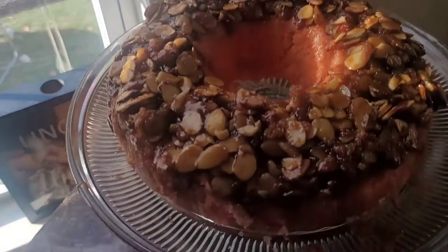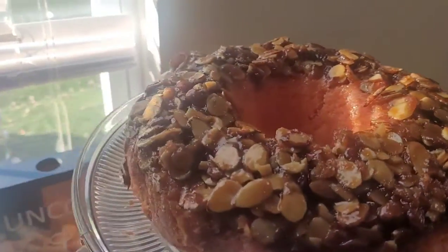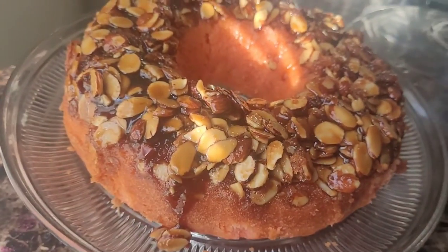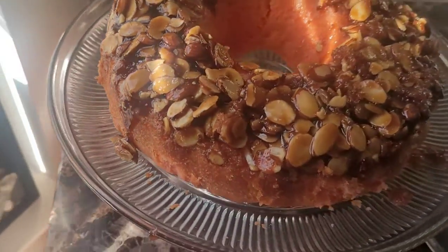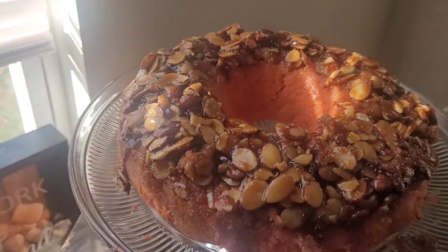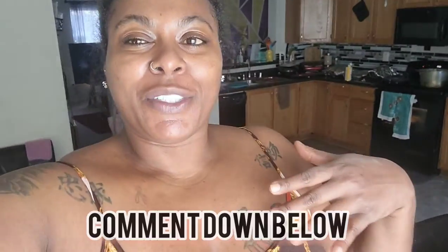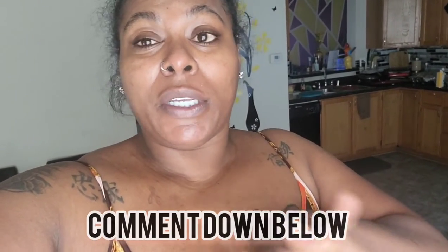The cake turned out pretty good — this is my first time making this cake. Look at that! This is a strawberry upside-down cake with almonds, brown sugar, and white sugar. Make sure y'all comment down below what y'all think. I'm trying to wrap this up because I want to be done cooking everything by around 1 o'clock. So now we're on to the mashed potatoes — I'll show y'all how I make them.